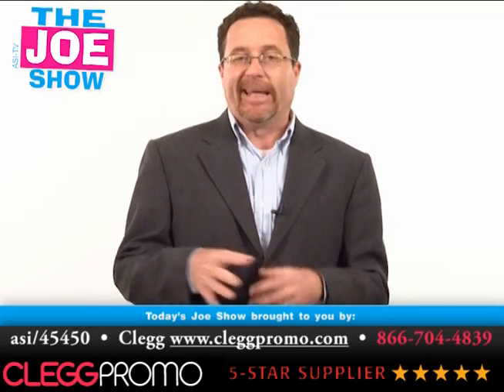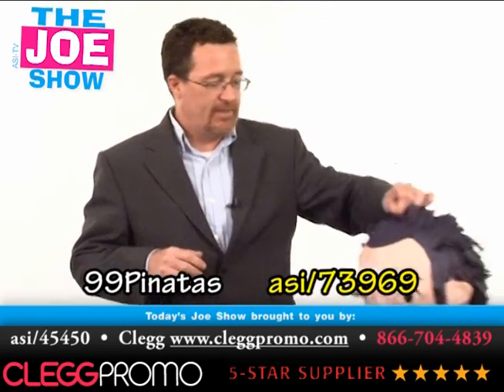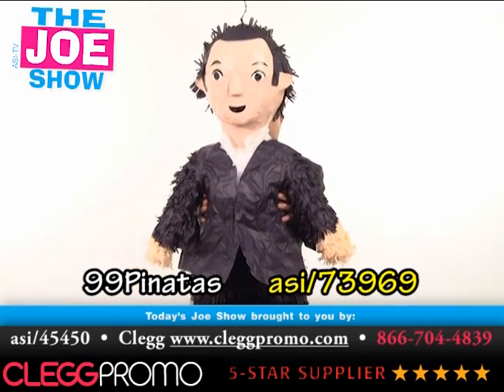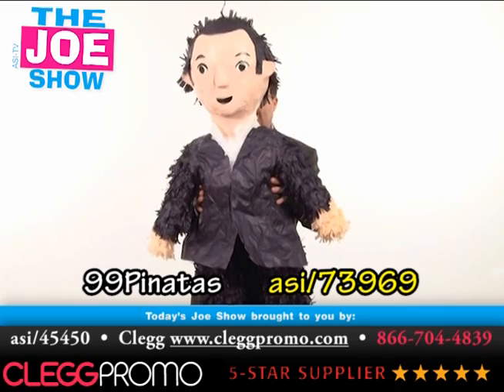So what do we have today? We've got some interesting products here and some cool ideas. We're going to start off with this little guy right here. He's about four foot tall and he's a custom-made pinata. Just like any other pinata, fill it with treats or toys and kids are going to hit it with a stick. When it opens up they spill it to the ground and pick up the treats.